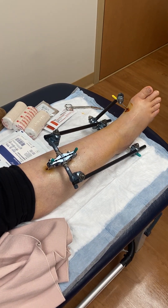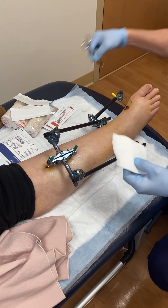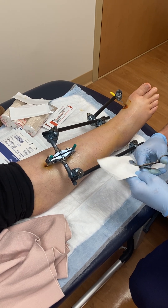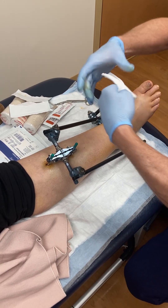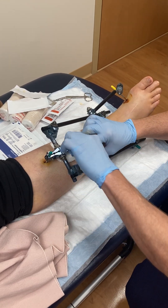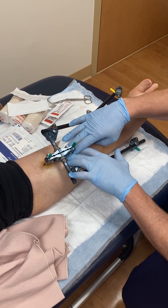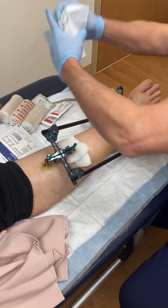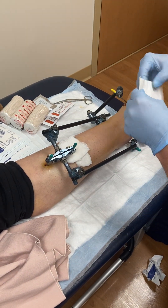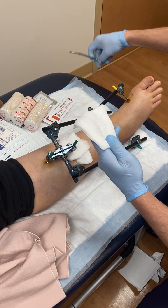We have sterile gauze and just a few pieces of it, and we kind of repack around the pin so there's a nice little sterile gauze dressing in there. Then we redress it with an ace wrap. I put the gauze on there, make a little cut halfway through, and kind of push that down around all these different sections.